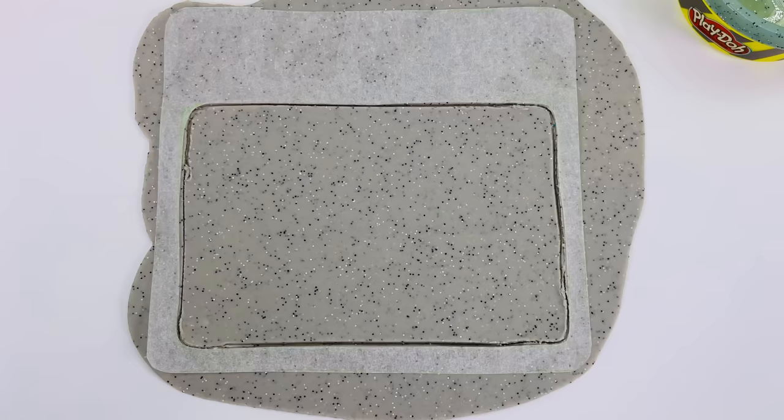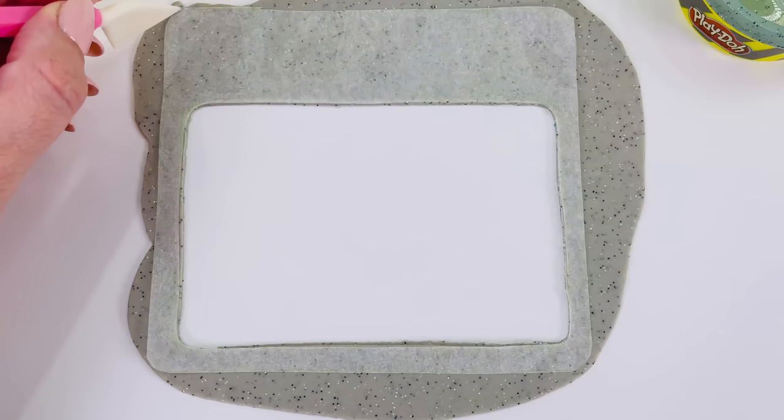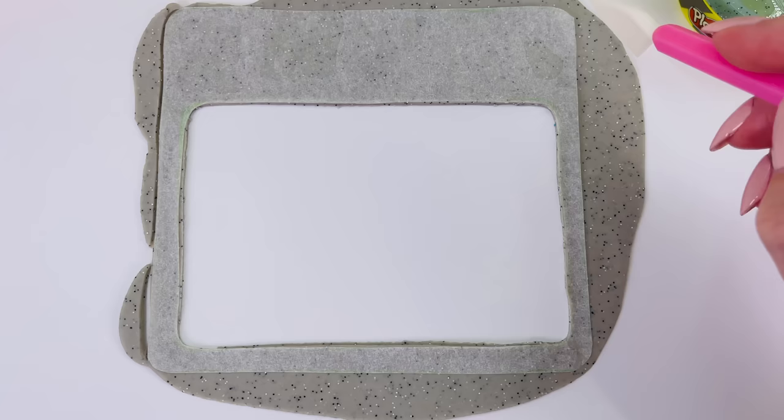I'll just remove this piece in the middle — you don't need that. That's where the water's going to go. And I'll just cut around the edges to make it nice and neat.